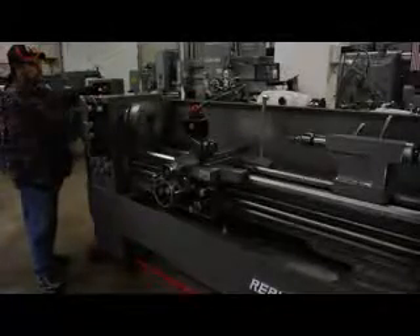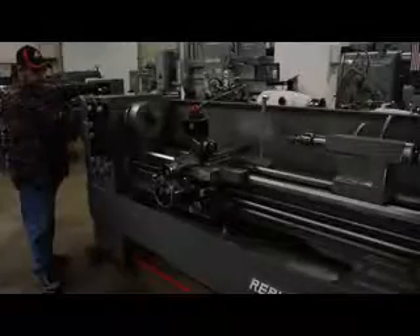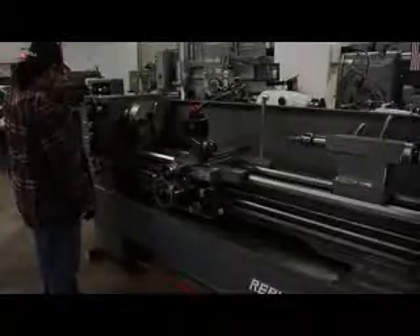I can't believe how quiet and smooth the headstock sounds on this machine — 200 RPM. We're driving a D1-6 Camlock spindle taper off of a 7.5 horsepower main drive motor that's currently hooked up at 220 volts. The overall weight on this machine is 3,500 pounds.